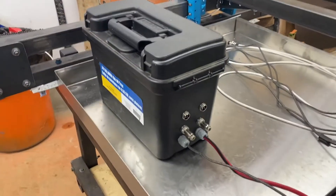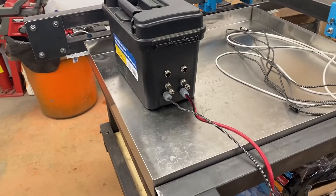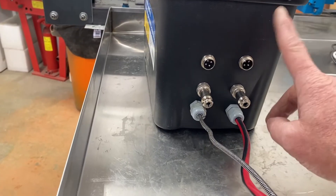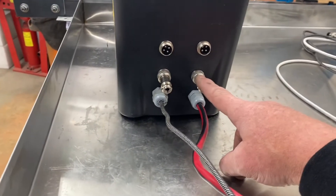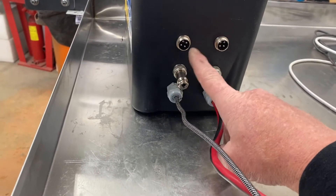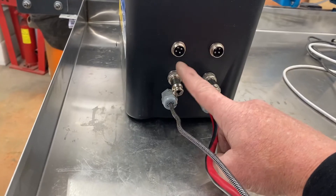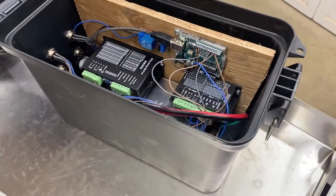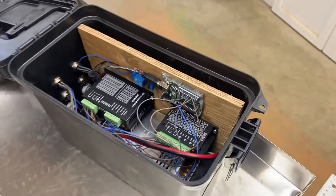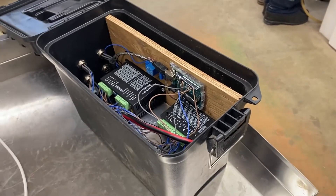I used this ammo box for all my electronics and wiring. I have the output for the X-axis motor and the Y-axis motor, this goes to the plasma cutter to fire the torch, and this connector is for future use — I do plan on adding the Z-axis later, but for right now I just want to get it running. I mounted everything on a board, screwed the board to the box, the power source is at the bottom, and that should keep it pretty watertight.